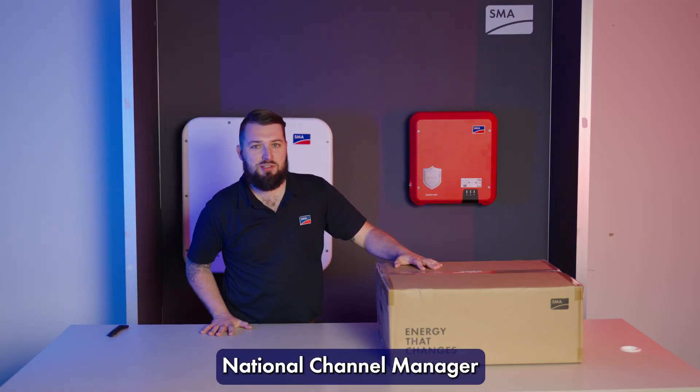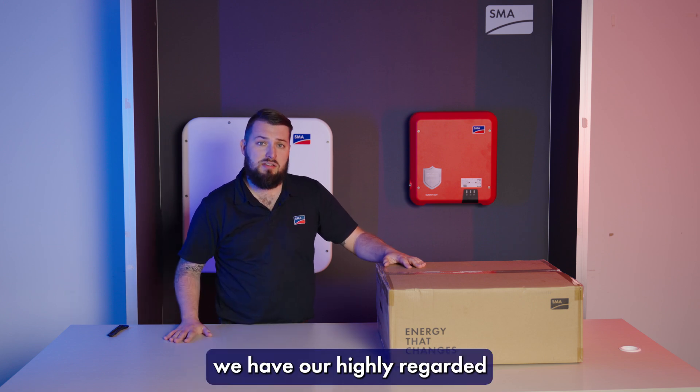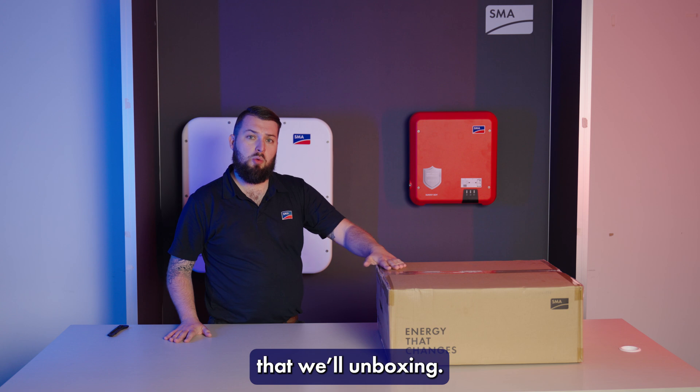G'day. I'm James Edwards, National Channel Manager for SMA Australia. Today we have our highly regarded Sunny Tri-Power series of home inverters that we'll be unboxing.